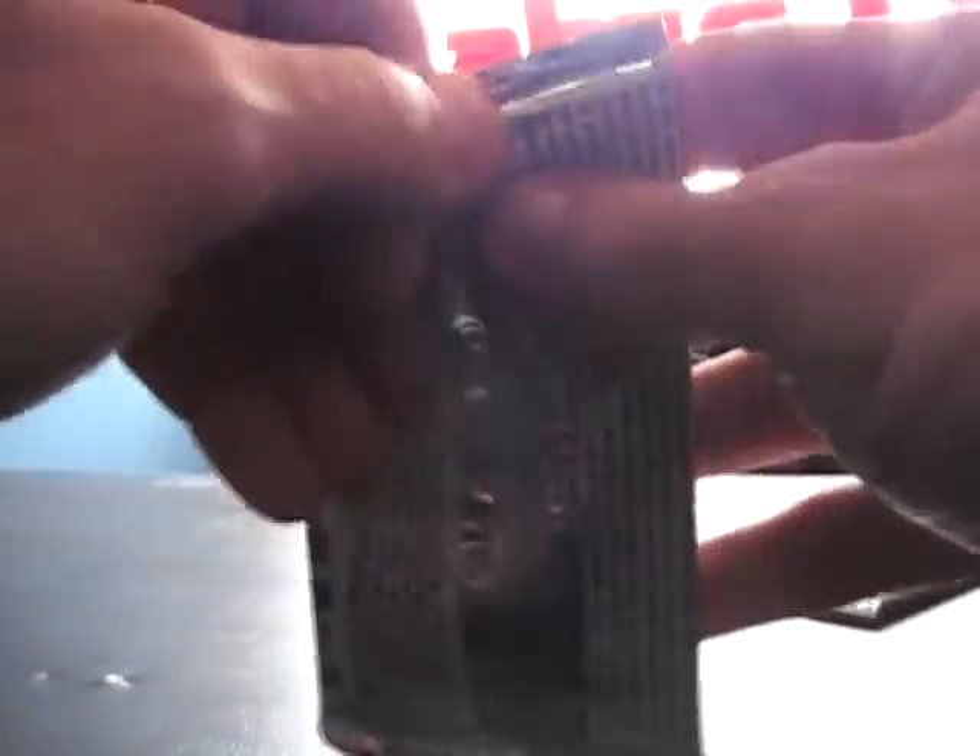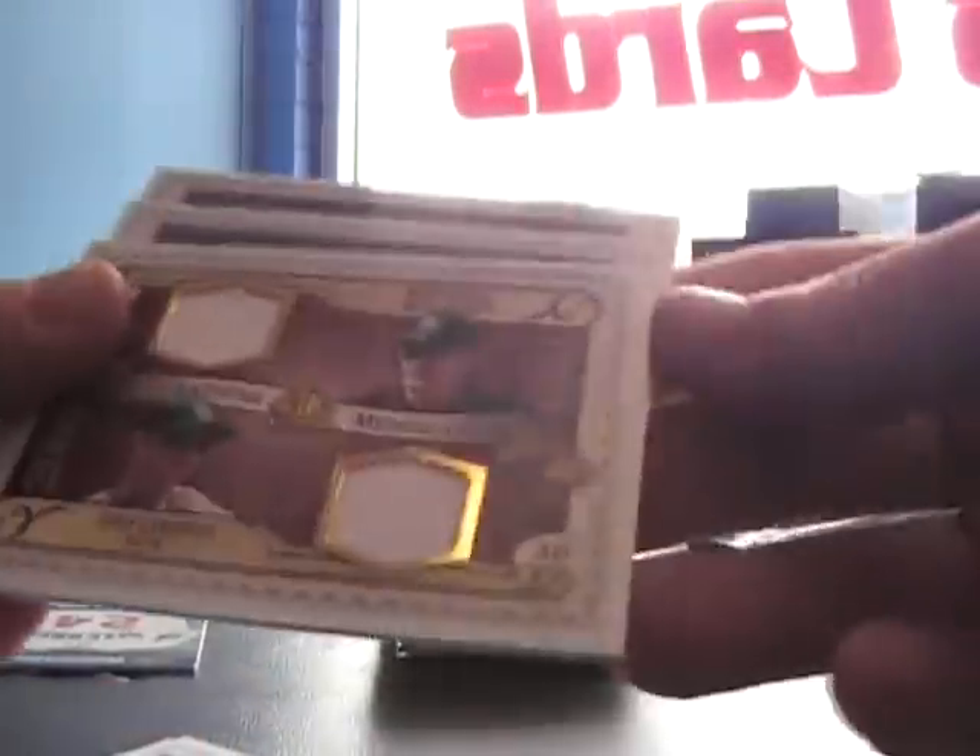Right out of the gate, Rod Carew game-used jersey, number 125. Decoy. 20th anniversary insert — Larry Bird. And here's a dual game-used jersey: Wade Boggs and Evan Longoria.